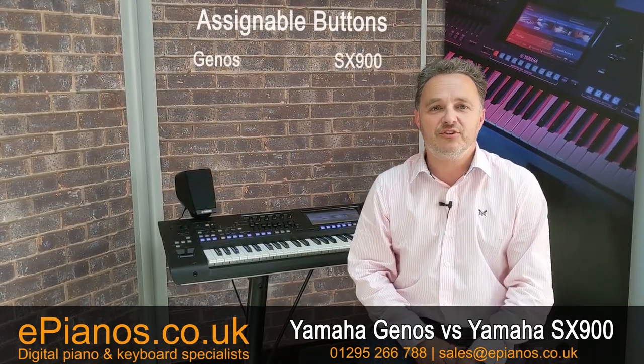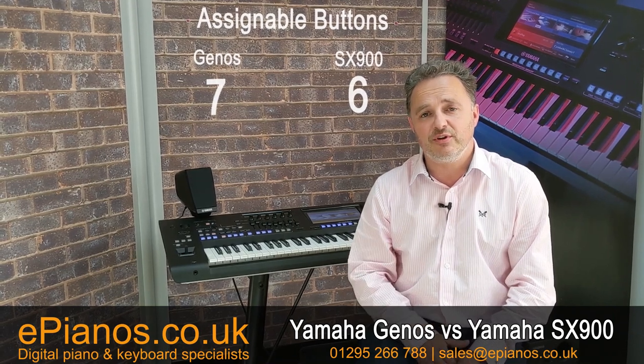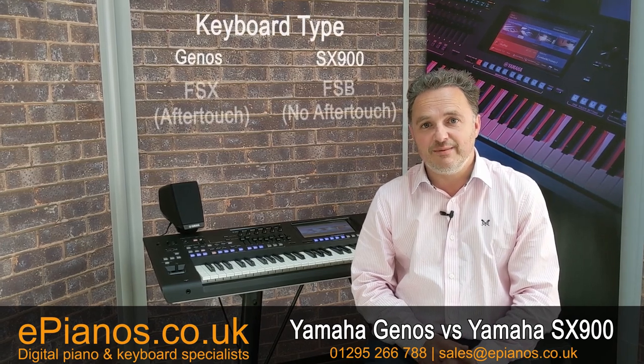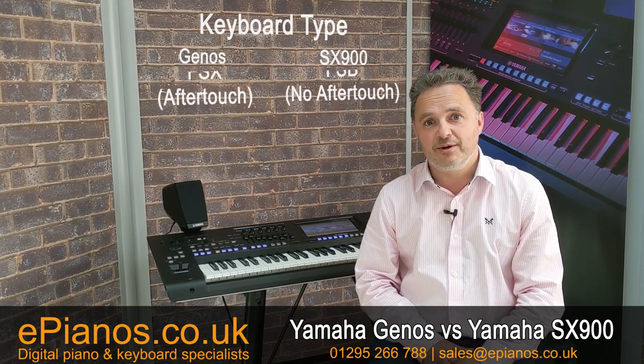Another simple difference: the assignable buttons — the ones you can use to allocate a certain adjustment on the keyboard with a touch of a button to a certain section. There are seven on the Genos and just six on the SX-900. The Genos also has what's called an FSX keyboard, which is great feel-wise and has aftertouch. The SX-900 doesn't have aftertouch.